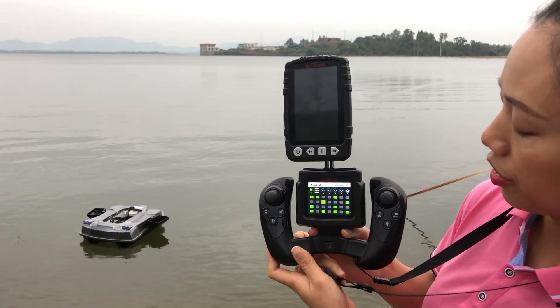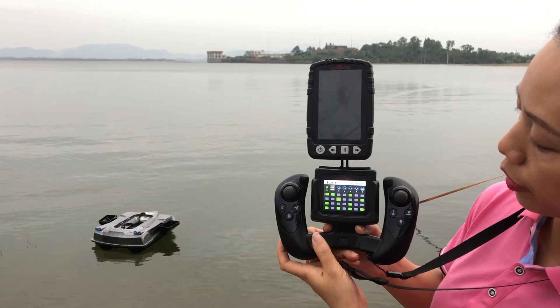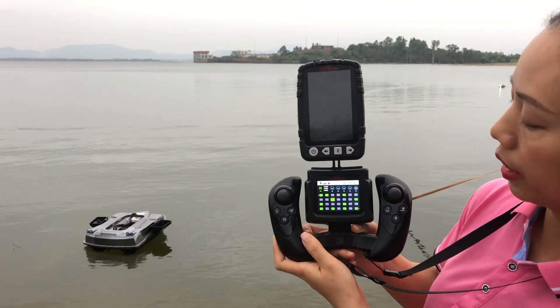Hello everyone, this is Shenzhen Botman Technology Company Limited. In this video I will introduce how to reset our leader pro series.